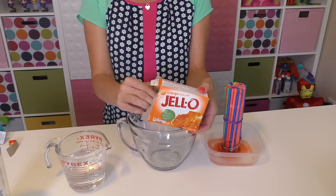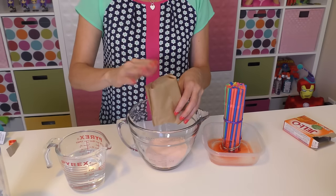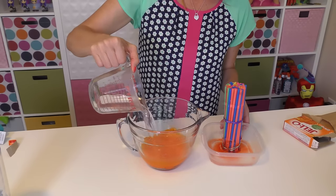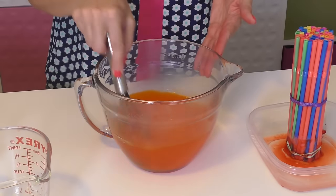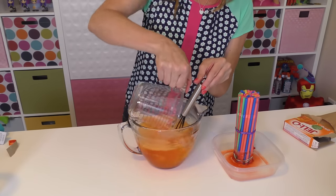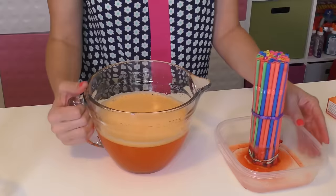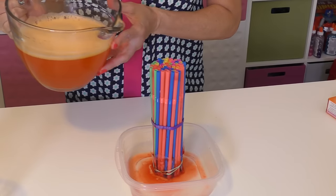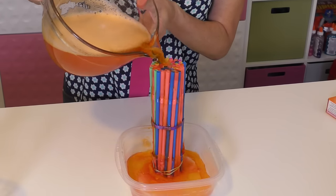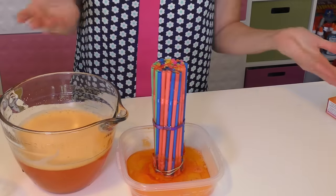Next we're going to make the orange. Pour that into the large measuring cup, add some boiling water, and mix until all of the jello is dissolved. Next we're going to add ice water and mix until all of the ice is melted. Now I'm going to pour this over our straws. Okay, that should be enough — we'll let that sit for probably another 30 minutes.